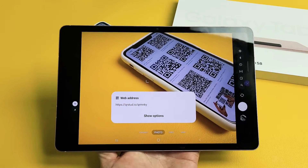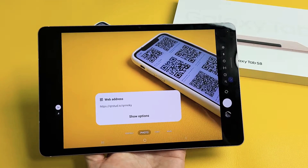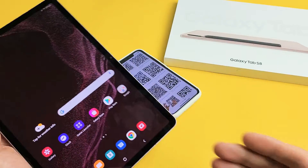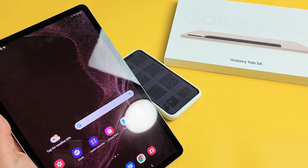I'm going to show you how to scan QR codes with your Samsung Galaxy Tab S8, S8 Plus, or the S8 Ultra. We're going to be using the built-in QR code scanner on the tablet itself.